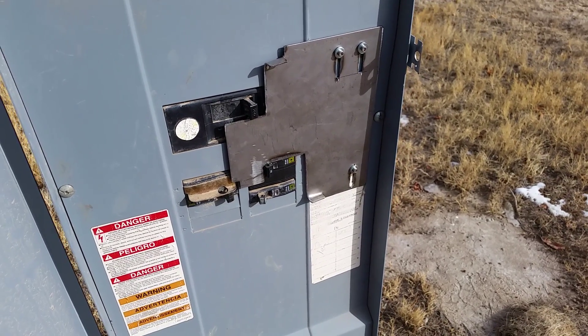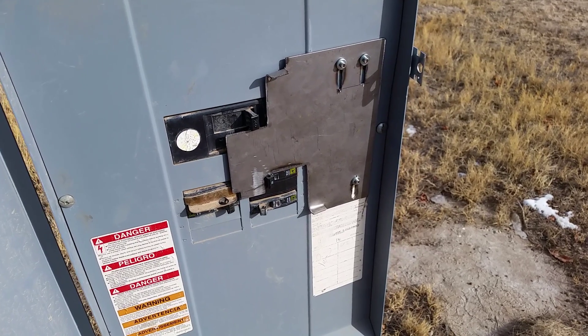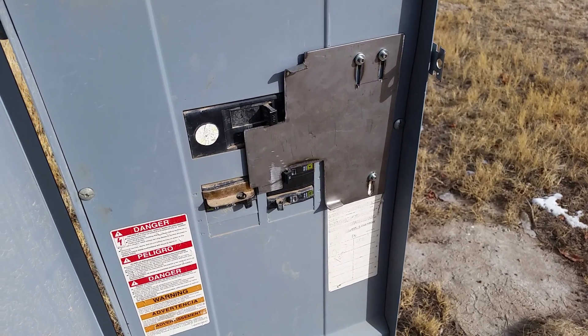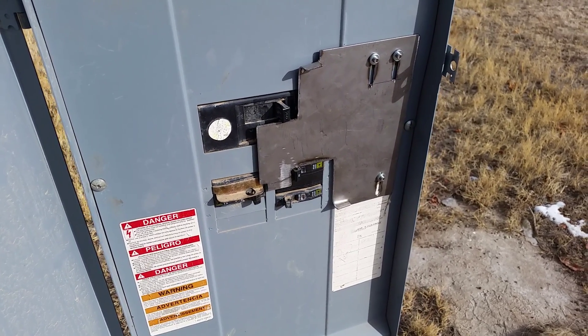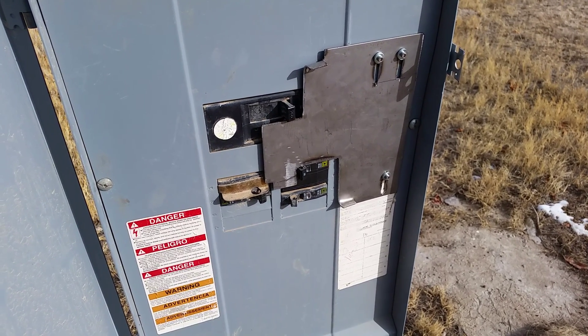This is a homemade breaker interlock. I want to be able to run my generator safely. I know people just flip the main breaker off and say they'll always remember to do it before turning the generator on, and that's up to them, but I decided to just go ahead and build this.